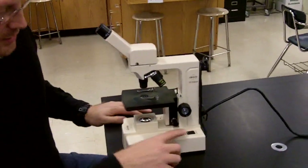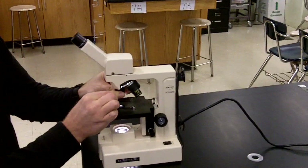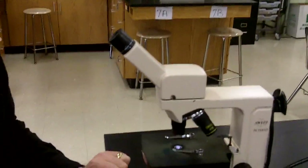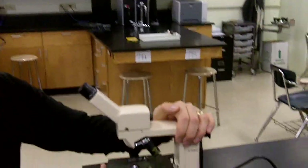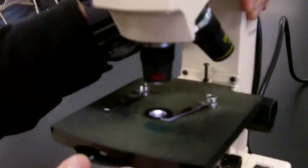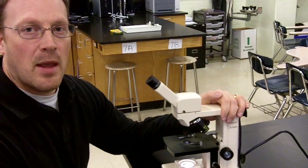The next thing I'm going to do is turn my light on, and I'm going to make sure that my scanning objective lens is selected. The red lens on these microscopes — that's the shortest objective lens — that's the scanning objective. The next thing I'm going to do is make sure that my light adjustment is appropriate, so I'm going to dial my diaphragm. This is the diaphragm disc right here. I'm going to dial it up to the number three setting, which is the medium light setting. You might need more light for really thick specimens or high power resolution, or you might need lower light for thin specimens and lower magnification.